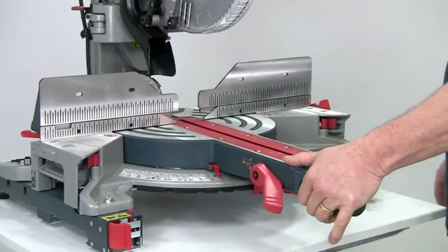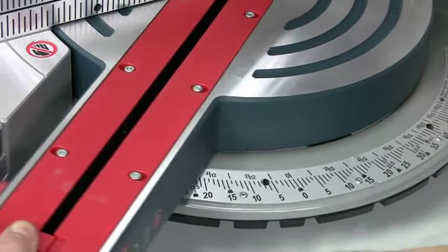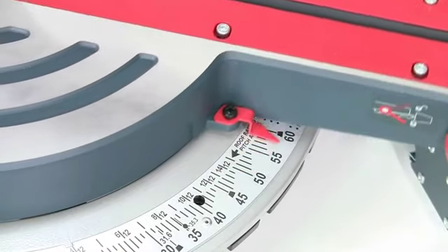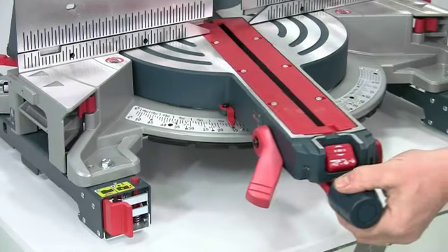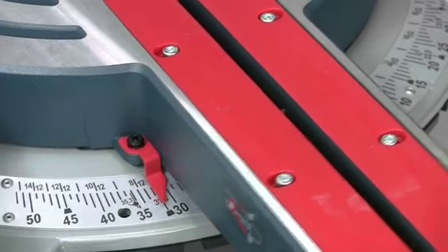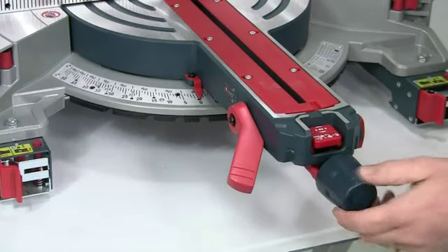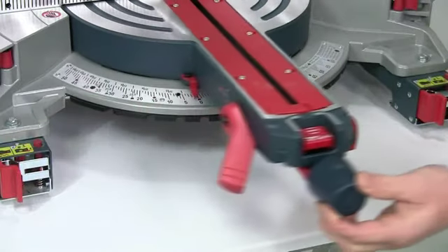Easy to use mitre controls allow you to cut angles up to 52 degrees to the left and 60 degrees to the right, and these are all clearly marked on an adjustable stainless steel scale. There are 10 standard detents of the commonly used angles, but you can press this button to disable the detents if you want a super fine setting.